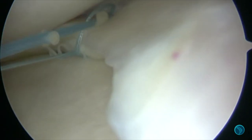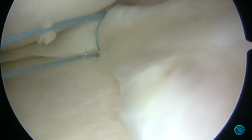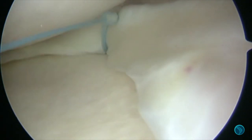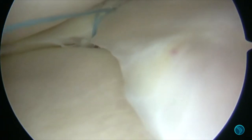We then identified the loop, pulling it to tension the first device, and then pulling on the long string which brings the second suture taut. We then used the suture cutting device, bringing that into the knee and just trimming that off.